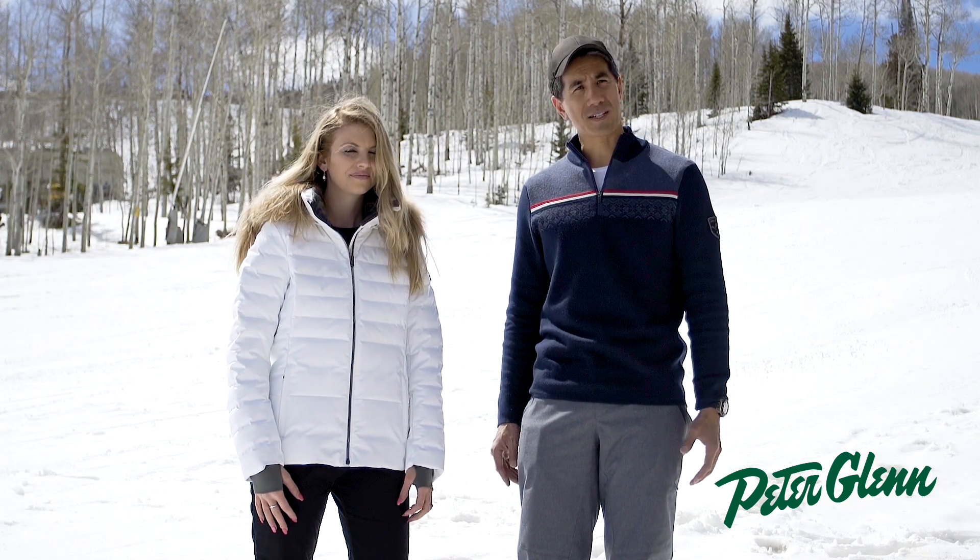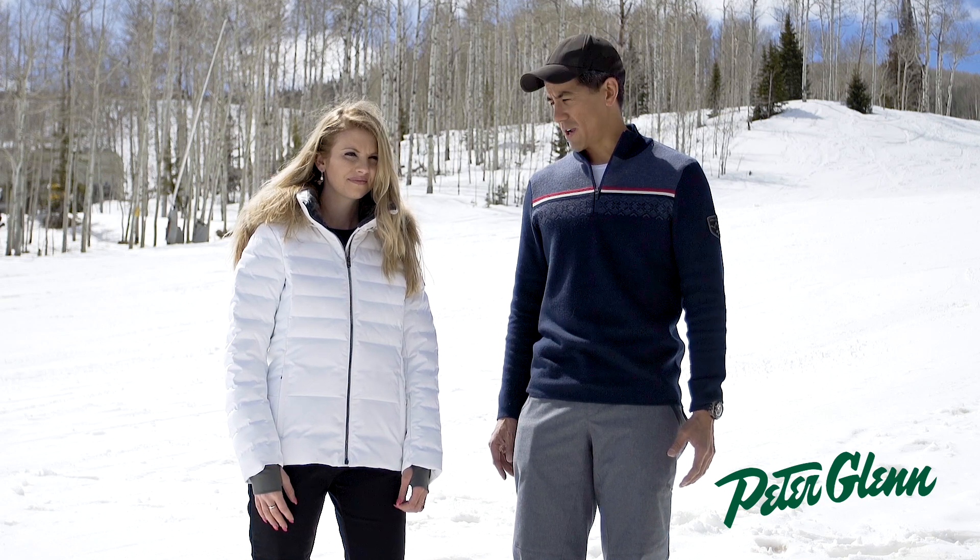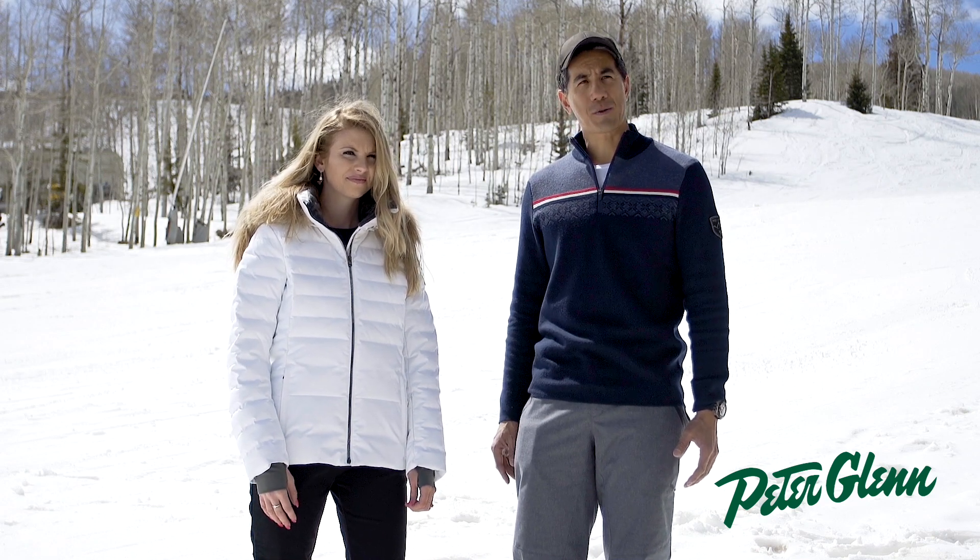You can wear it on the slopes, you can wear it in town and it's going to go great. The Julia is available in white, black and pewter and is available at peterglenn.com.